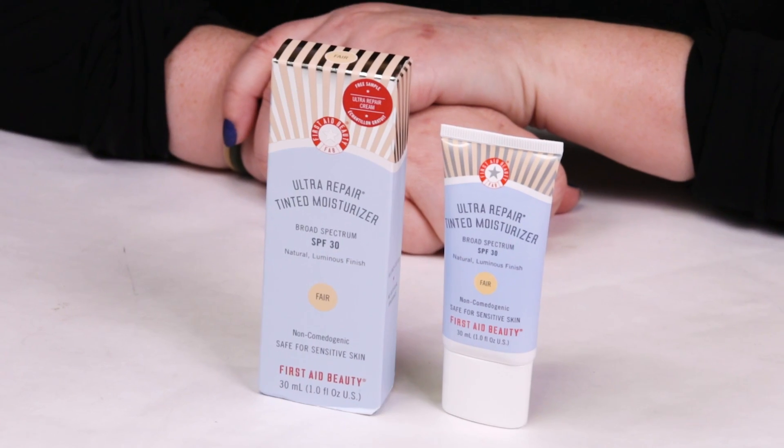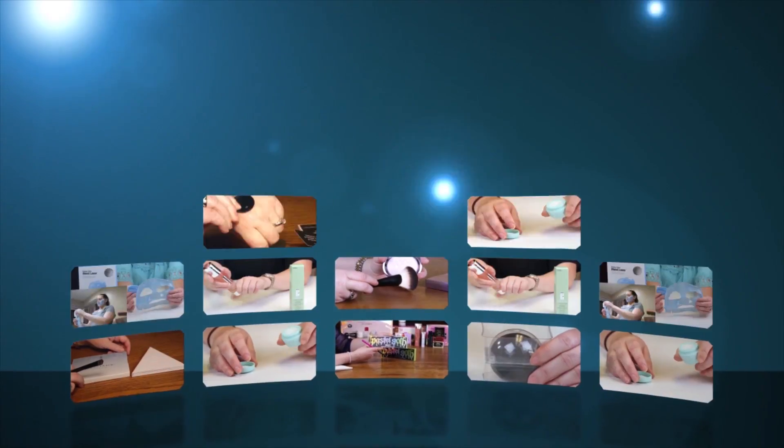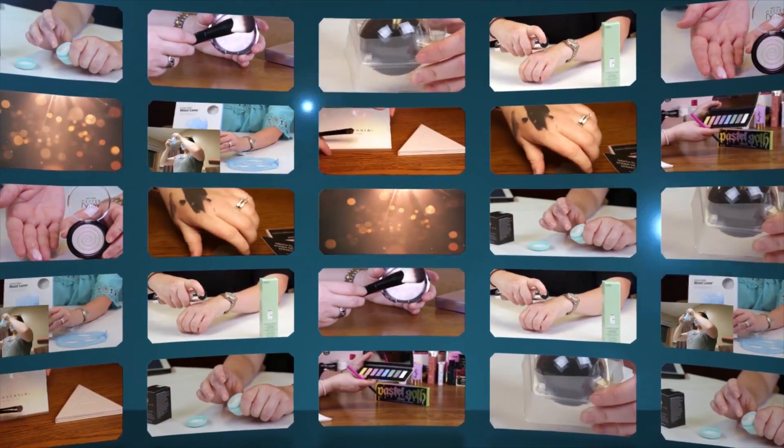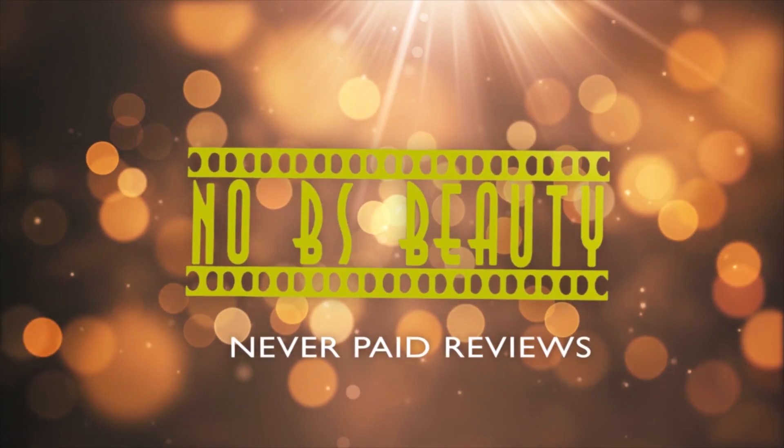Today I'm reviewing the First Aid Beauty Ultra Repair Tinted Moisturizer. I purchased all these products with my own money, so you know my opinion is what I honestly believe. And if you want to help support the channel, click on the Amazon link below before you make your purchase.